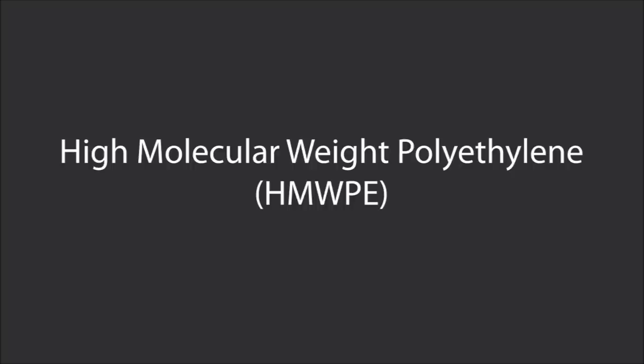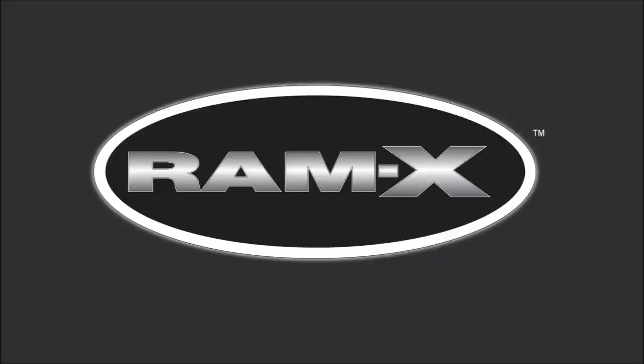In fact, high molecular weight polyethylene is the base of Pelican's renowned Ramex material. In addition, the higher grade plastic makes it more durable, so it will last for years and years.